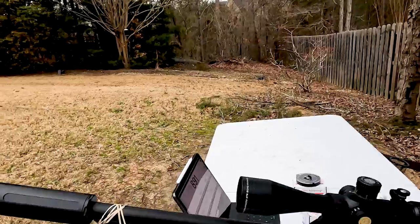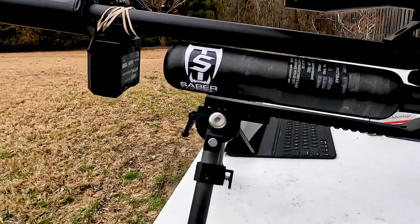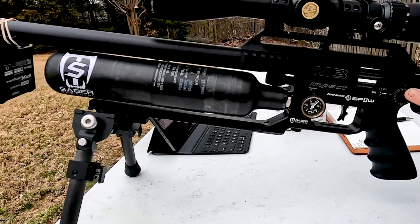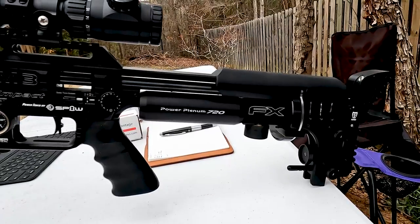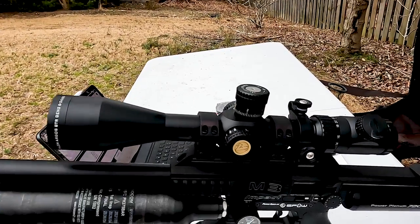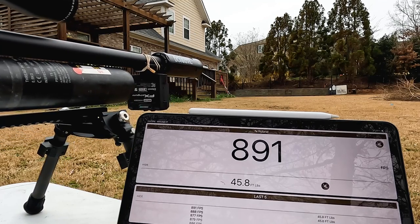So we're running the Donny FL Ronin moderator. We have the FX chrono hooked up, the Saber Tactical under-rail extended rail with the magnetic clip on it, power wheel at 16, micro wheel at four, and then a replacement for the reg that's coming soon. We also have the Saber Tactical rear adjustable buttstock and an Athlon Argos BTR Gen 2, 6 by 24 by 50 scope.